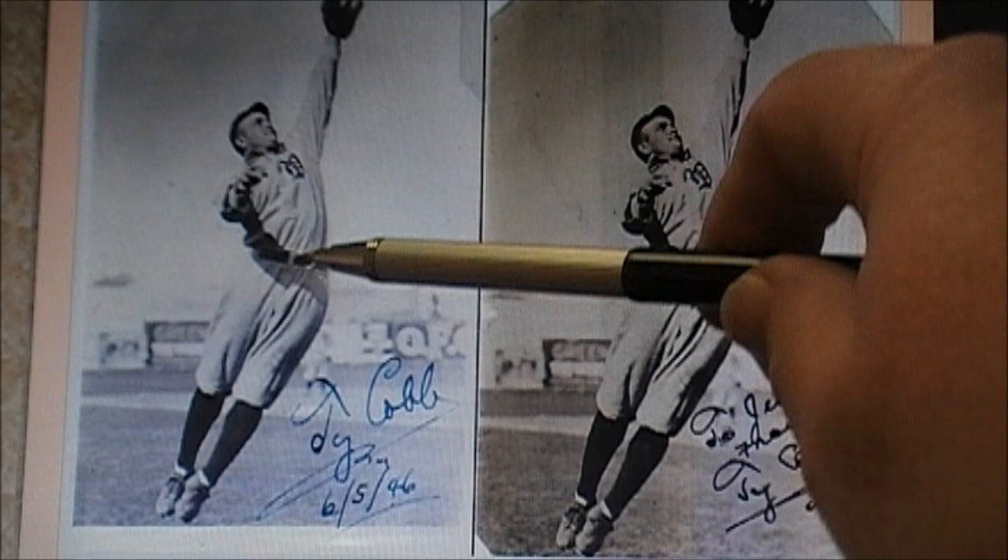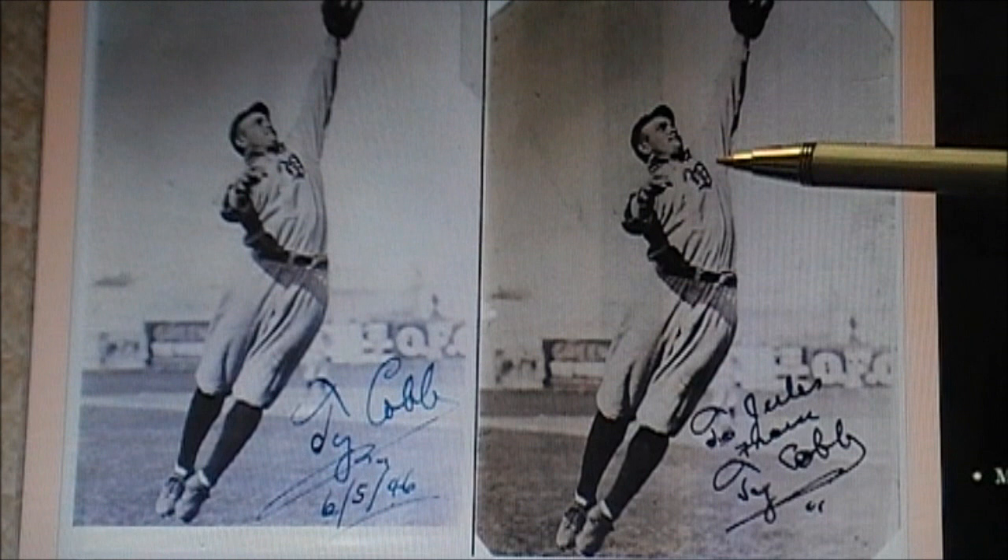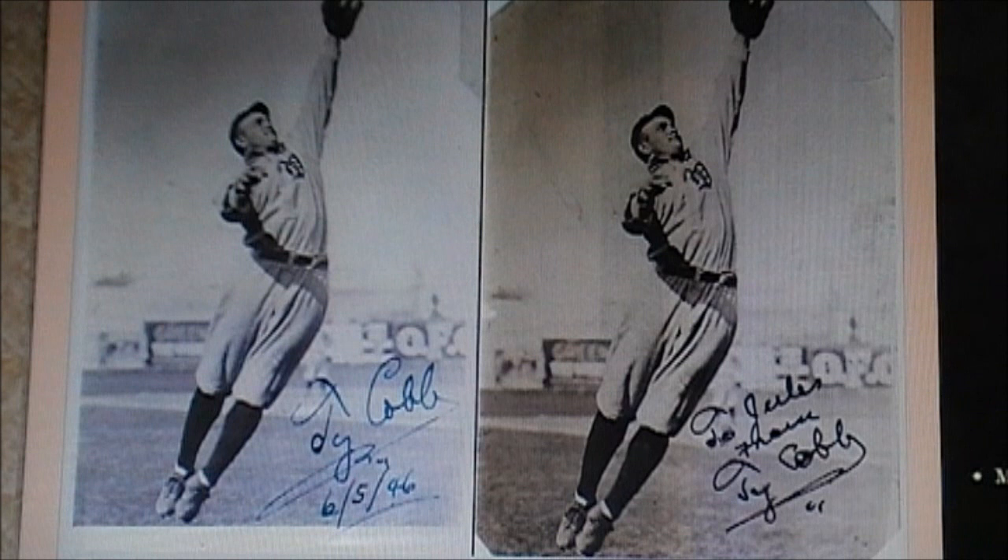This is not a picture of Ty Cobb. This is a picture of a Detroit Tiger player by the name of Hack Simmons. This picture as well — this is Hack Simmons, not Ty Cobb. Many vintage photographs of Detroit Tigers players, they always try to tell you 'Hey, this is Ty Cobb,' when it's not. That's what scammers like to do.